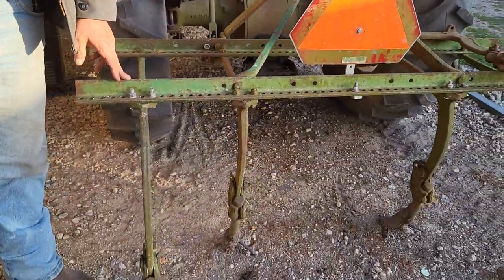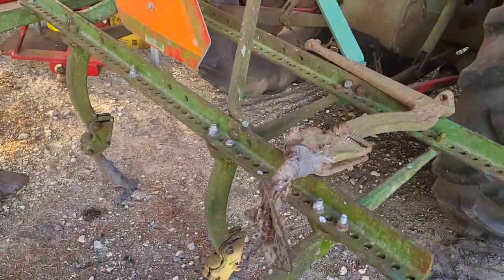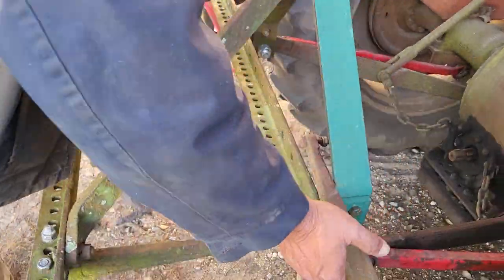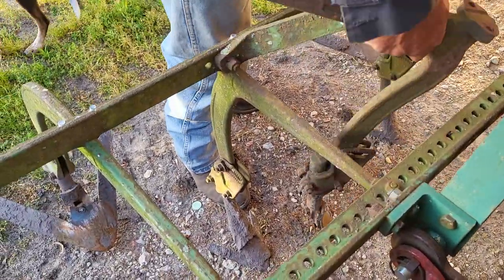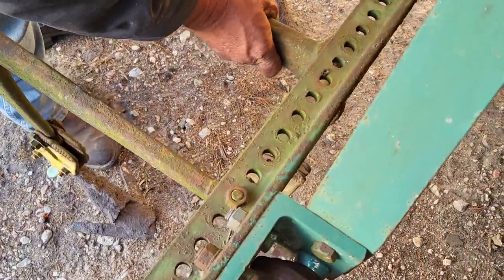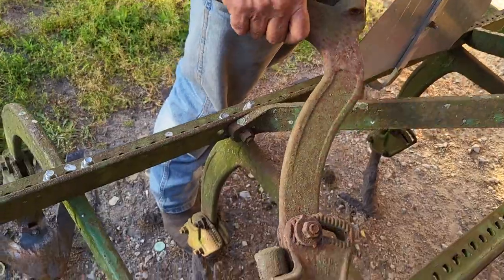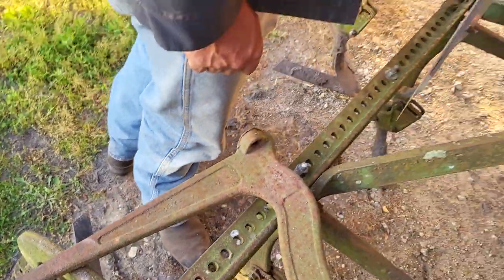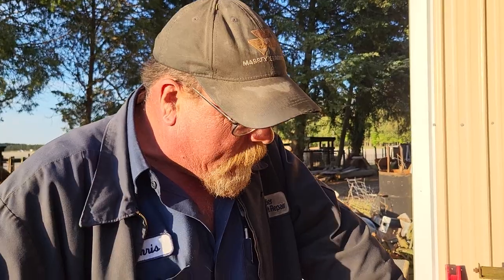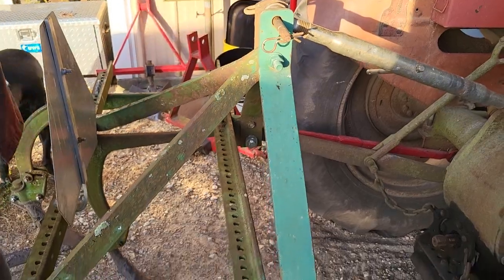This is a Pittsburgh frame set up to cultivate. Right now it's spaced out wide to go with potatoes. You could put several different kinds of plows on it, but these would go in here to plow up close, which I've got to put them on tomorrow to plow some cabbage. You can use tile plows, sweeps, whatever you want to call them, to pull dirt up to something. I really like these Pittsburgh frames. This one was pulled out of the woods, had pieces missing, and we made stuff to go on it.